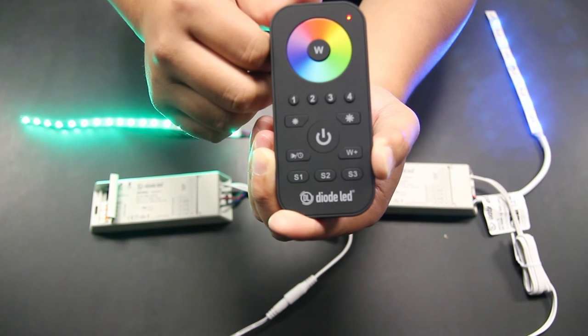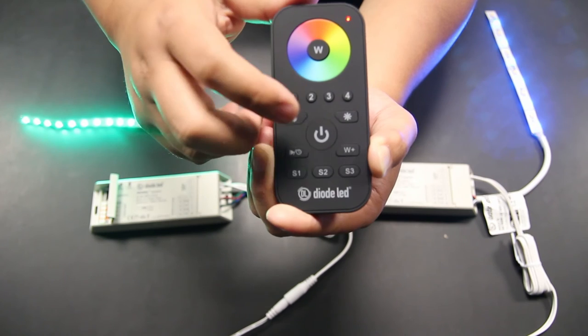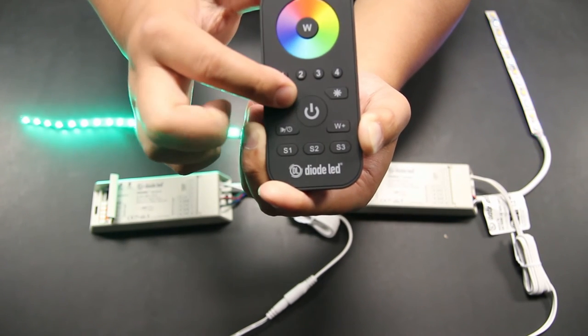Now, locate the RGB brightness controls found just below the zone keys. Pressing and holding the left key will dim your RGB LED lighting, while pressing and holding the right key will increase the brightness of the RGB LED lighting.